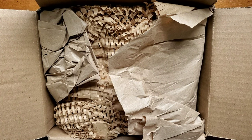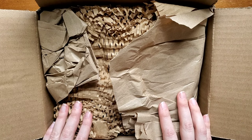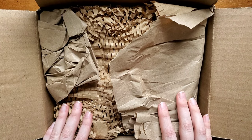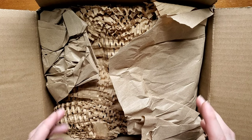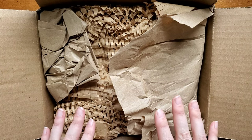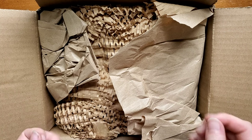Hello everyone, Logan from Curated Avalon, and today I have an unboxing video from Ferris Wheel Press. This is actually the first time I've purchased directly from Ferris Wheel Press, so I'm very excited to see how everything was packaged and look at some goodies.